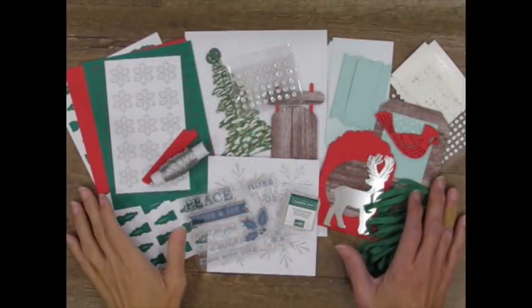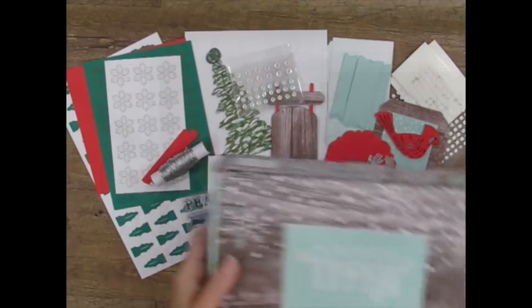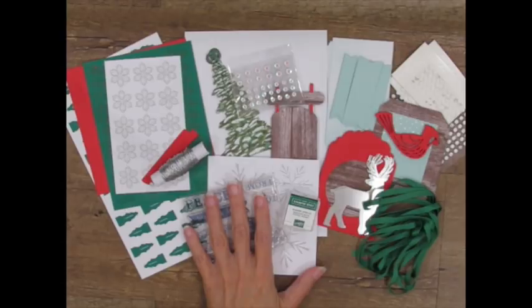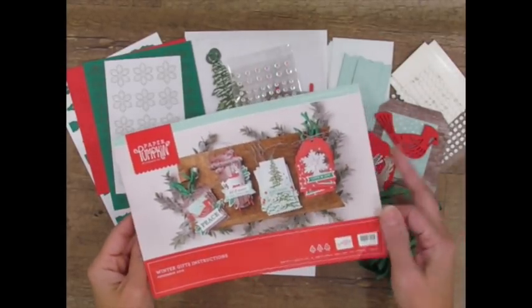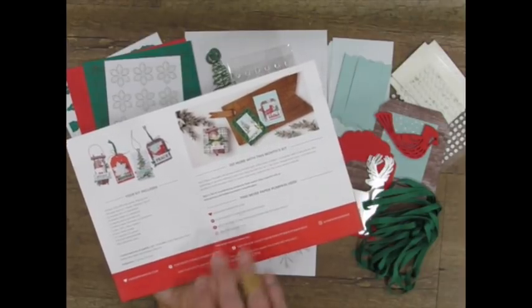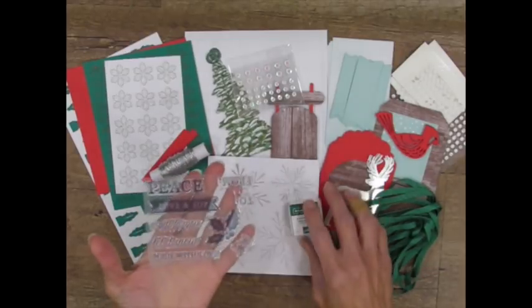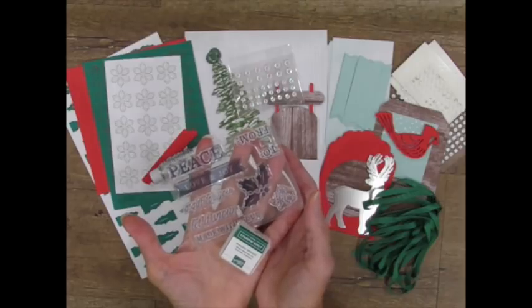These monthly kits come straight to my mailbox and contain everything that I need to make fun, creative paper crafting cards and projects. This month's holiday kit comes in an exclusive box and contains supplies to make 24 stunning holiday gift tags. Inside the box is this publication with directions, tips, photos, details about the kit, and links for more information. Plus, each box contains an exclusive stamp set and ink that I can use over and over again, even after the consumables from my kit are used up.